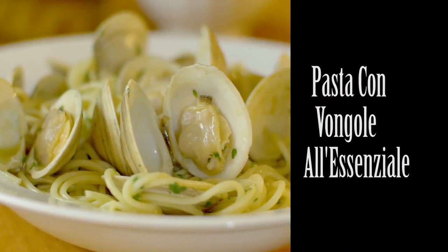Pasta le Vongole, all'essenziale. Don't try that without proper training. All'essenziale means 'in the essential way.' It was my father's vision to try to figure a way to cook shellfish — actually, for that matter, all sorts of fish — with a very basic, essential flavoring.